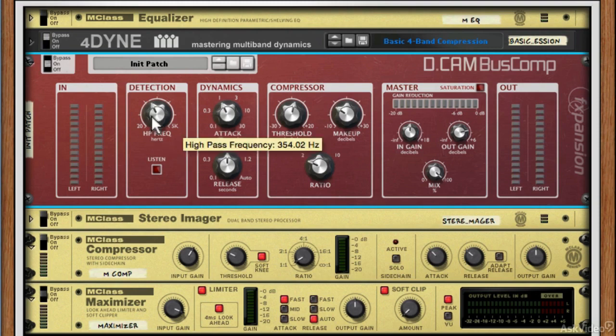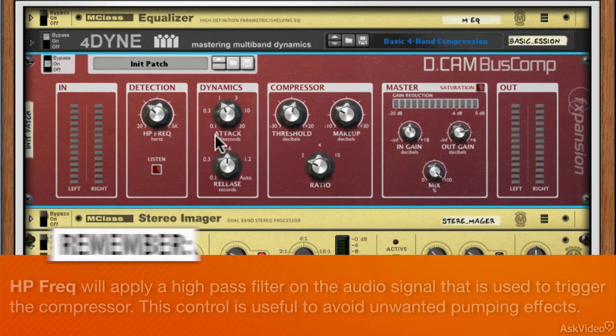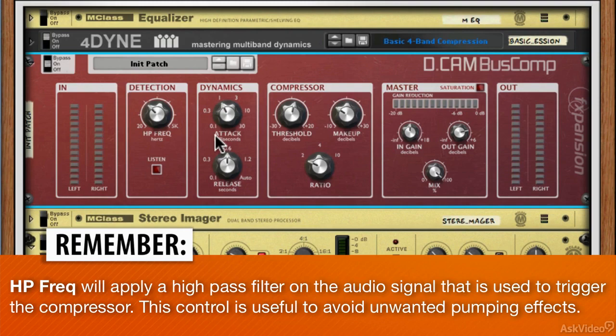We can use this detection circuit with a high-pass filter, set to filter up to around 200 hertz — some hardware compressors do this. What this means is that those low frequencies won't be used to detect and trigger compression; everything above that threshold will. So the top end of your kick, the snare, low mids, and high end will trigger the compression instead. This doesn't mean it won't compress the low end — it just means you won't get those heavy pumping artifacts.